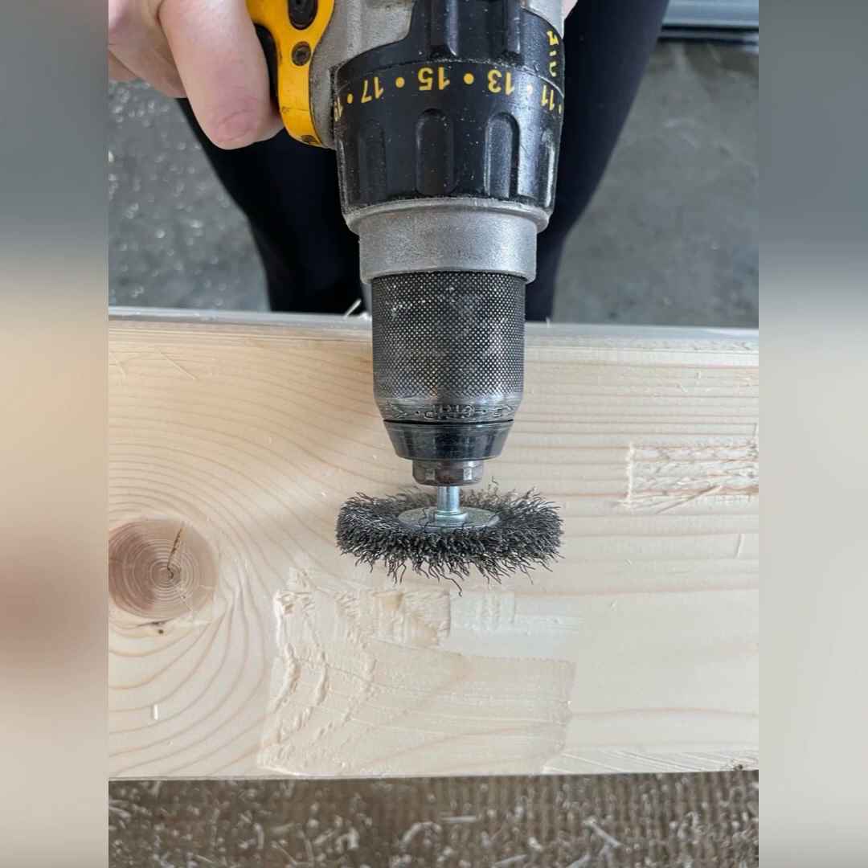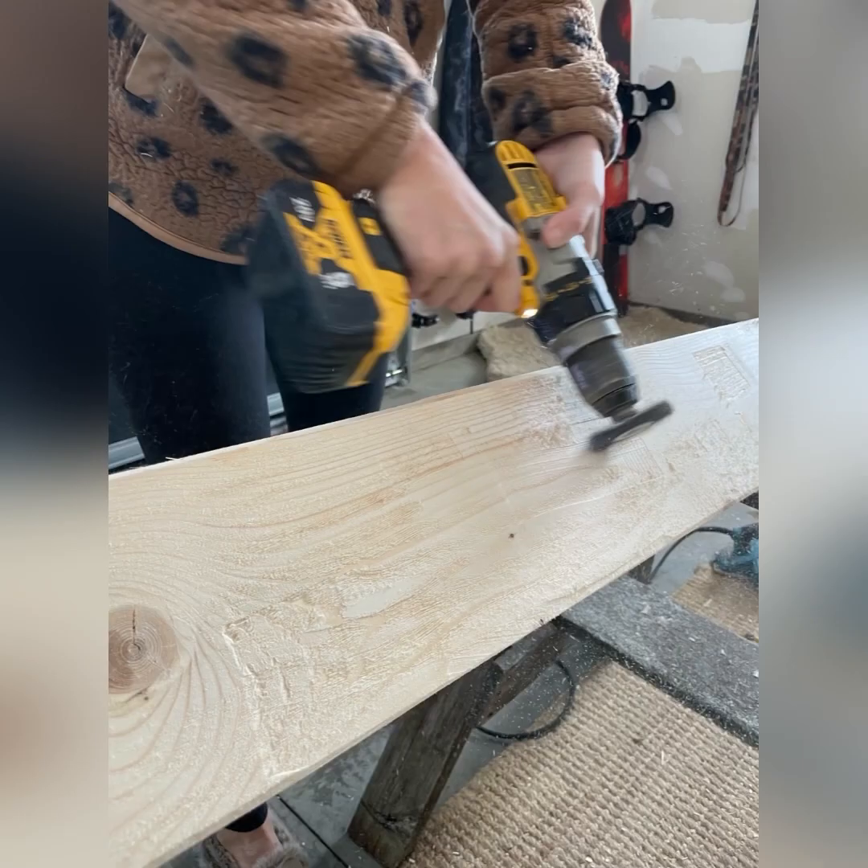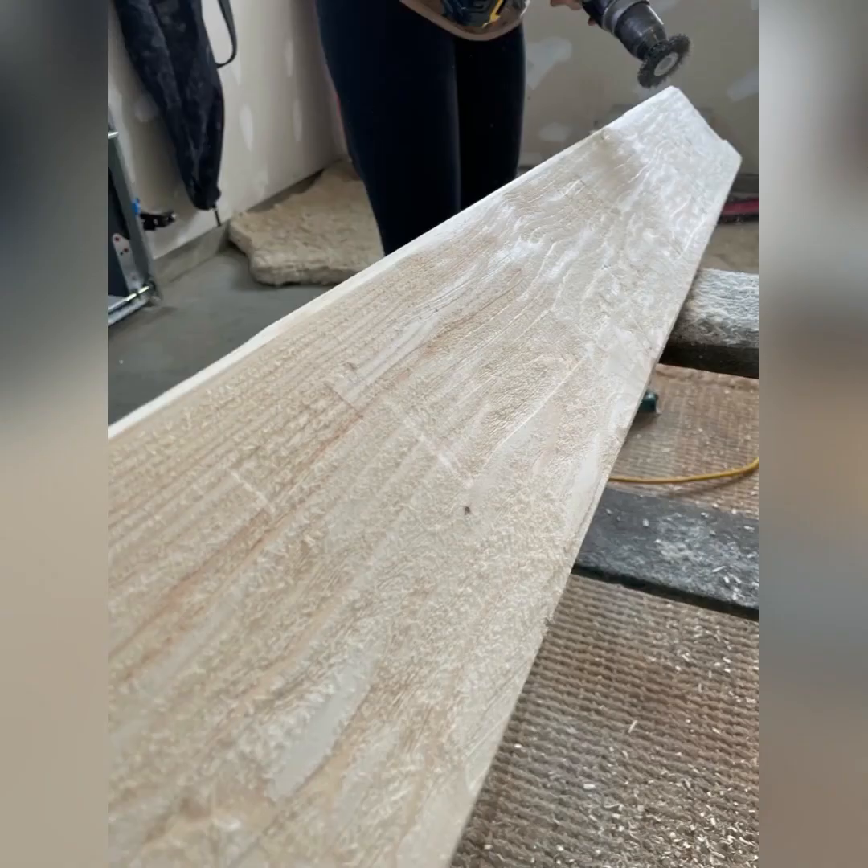The second step is to take a wire brush. You want to get as thick of a wire brush as you can and you want to go with the grain. What this does is it takes the smoothness and brings out the grain, making it look aged. Look at how much better that looks — not like pine boards anymore.